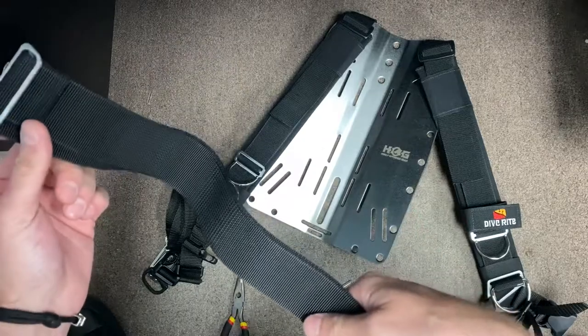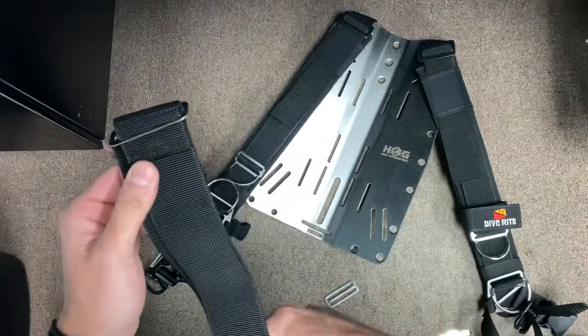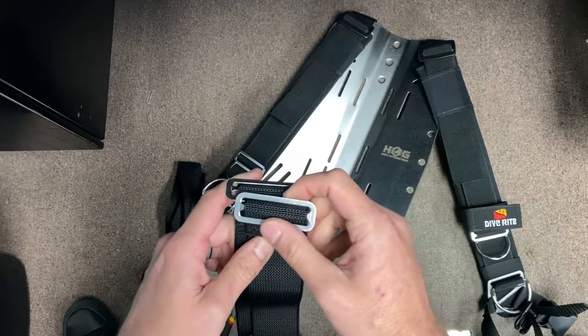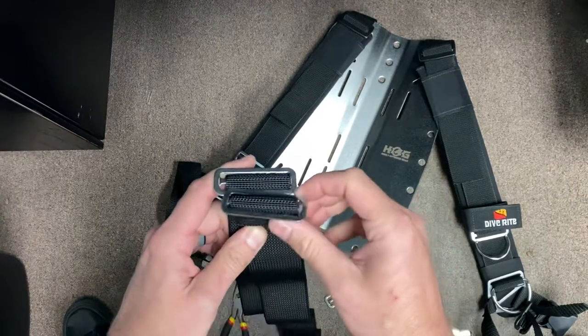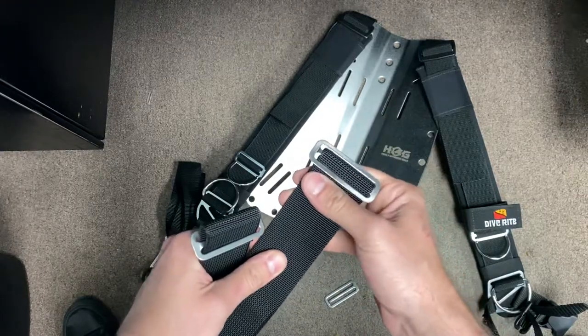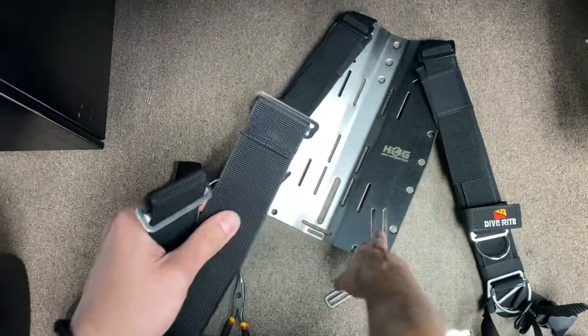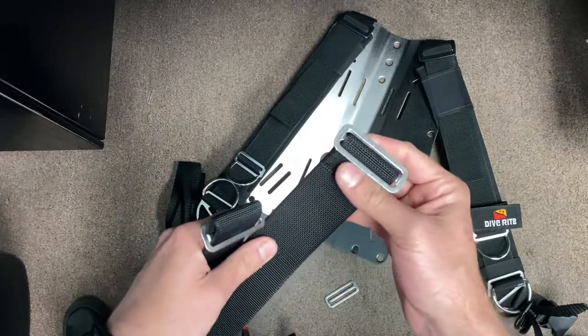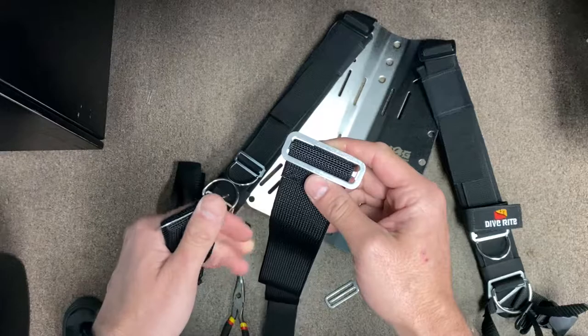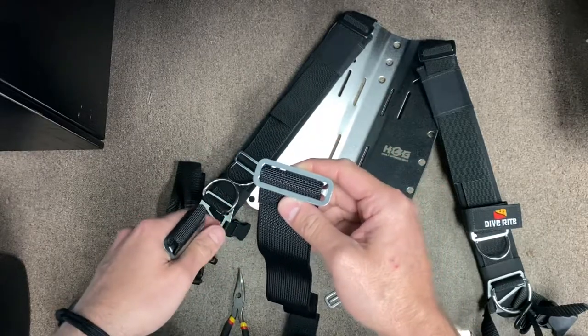The only thing that's really changed here from the older models is they're using a tri-glide instead of that oval stainless steel ring, and they're not including that real thick tubular webbing that helps protect the harness from getting rubbed up. But it's going to make it easier in the long run to get these installed nice and tight to the back plate.